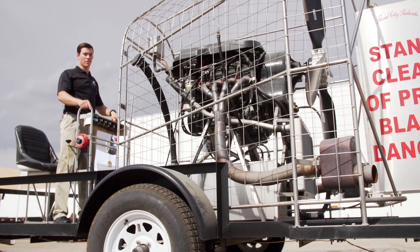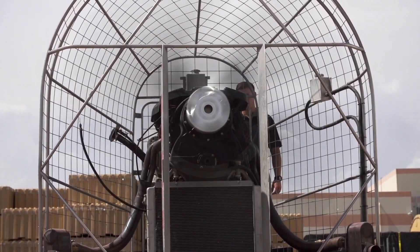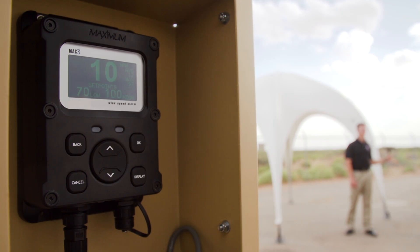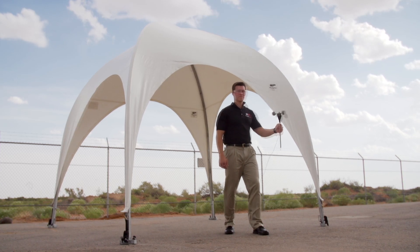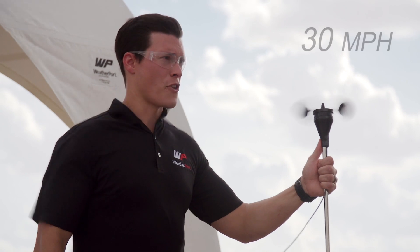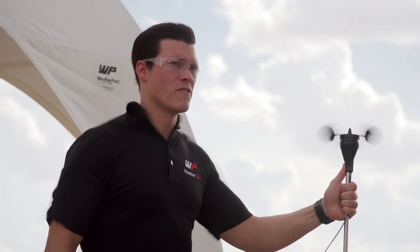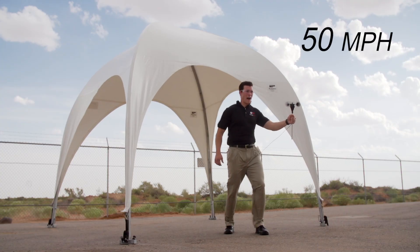All right, let's get started. That's 10 miles per hour. Let's take it up to 20. That's 20 miles per hour. 30 miles per hour. Take it to 40. That's 40 miles per hour. That's 50 miles per hour.